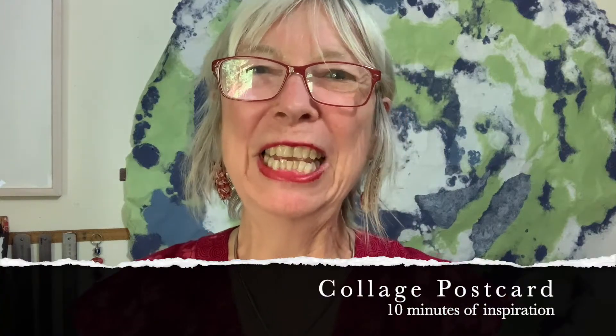Hello, it's Heather here for some art inspiration. Get inspired by a postcard, an image of something, some place that you've been.